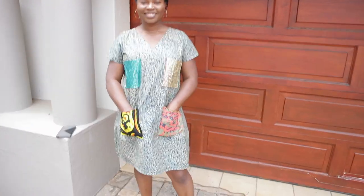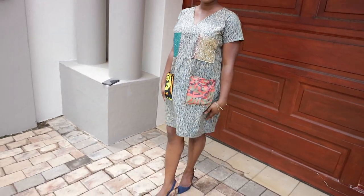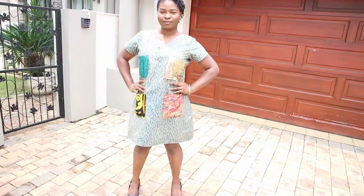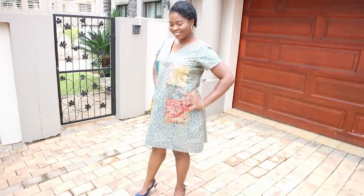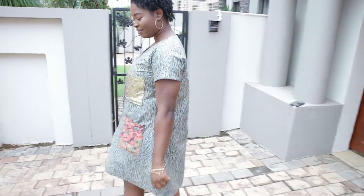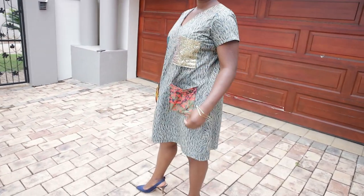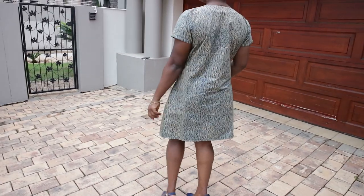I can't wait to wear it! I hope you guys enjoyed this video and found it inspiring — hopefully you'll make something similar for yourselves. Join me in my next video for another exciting DIY. Please don't forget to like, share, and subscribe!